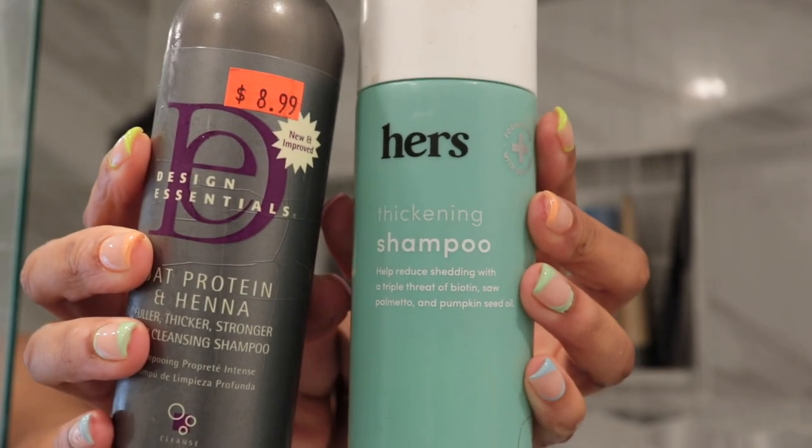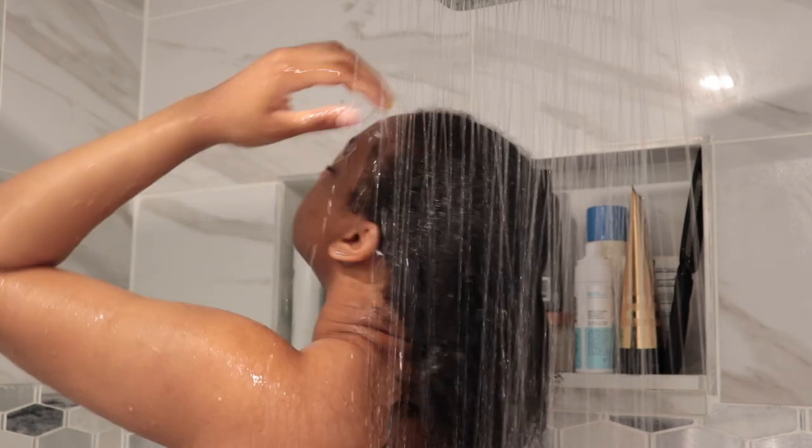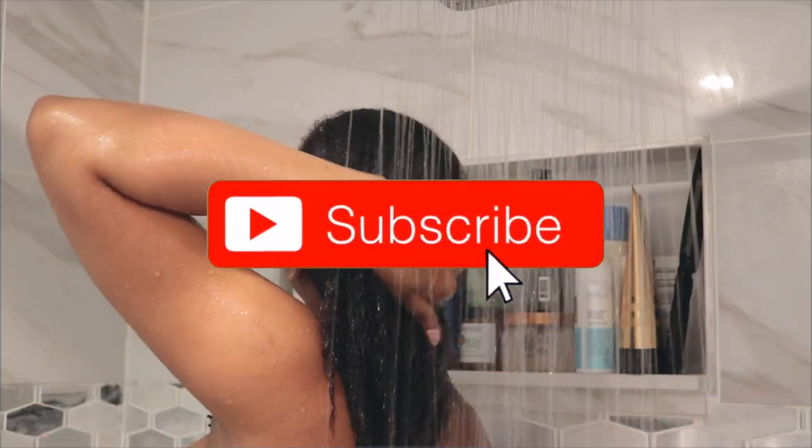Hi, my love bugs! We're just jumping right into this video — as you guys can tell, this is going to be a hair washing and hair install video. I had to wash my hair anyway, so I figured I'll just show you guys my whole process. Normally I don't wash my hair in the shower just because it's kind of a hassle and it's a waste of water.